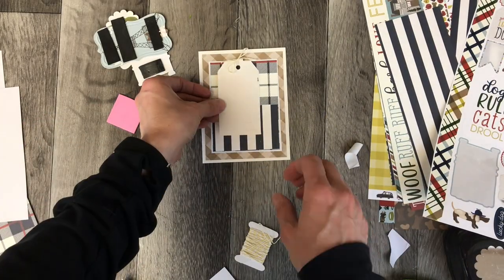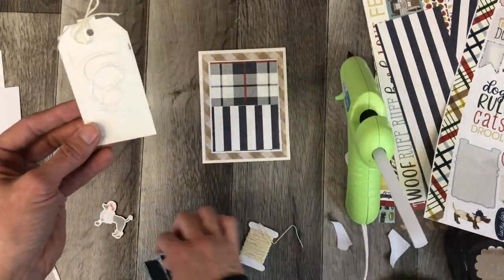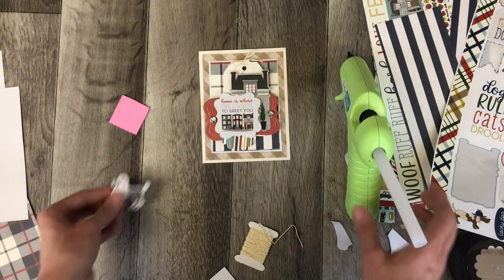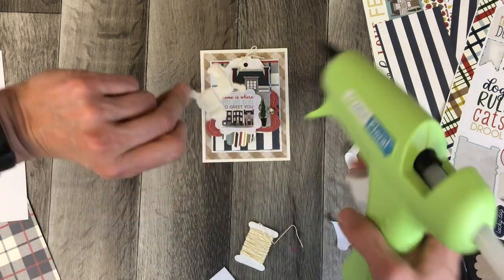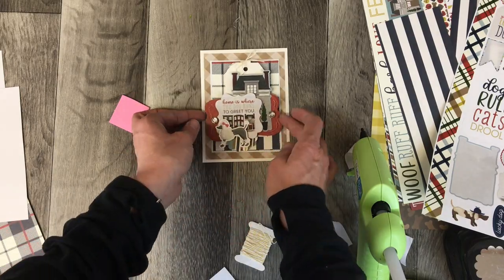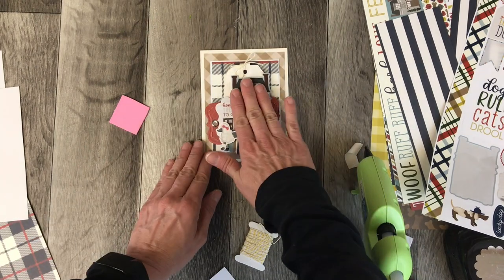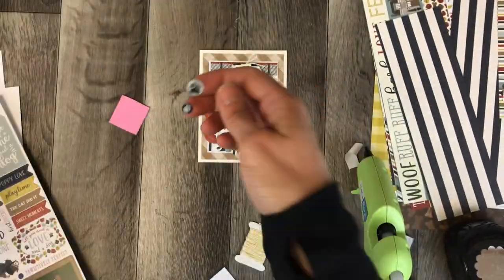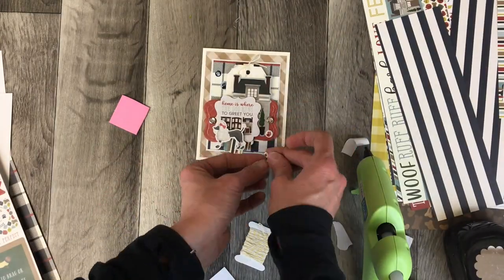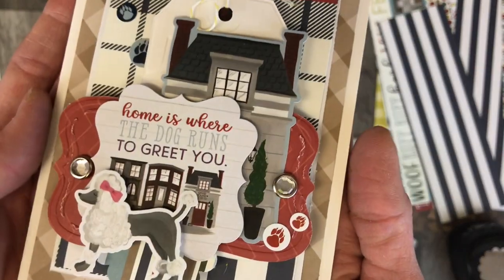It is really a lot of fun to work with this collection. This collection is available at Polka Dot Mailbox and it is a really elegant sort of collection. A lot of the products I'm drawn to are very pastel-y or very fun kid-ish themed, but this is very mature and elegant and I really enjoyed working with it.